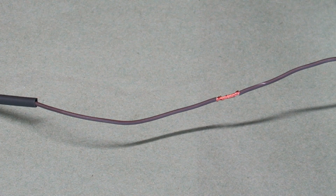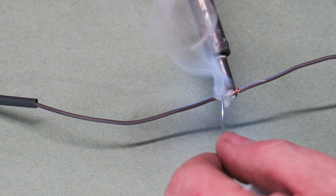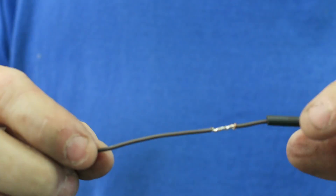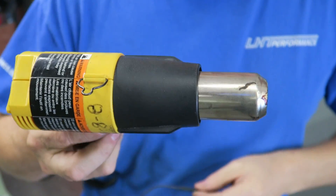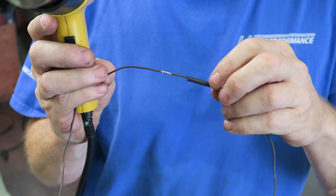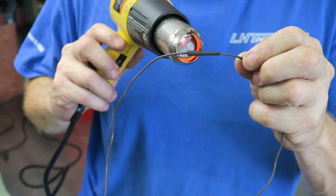This is where you bring the soldering iron in. Add a little bit of solder to your iron so you end up with a small piece on the tip. Put your soldering iron under the joint, tap a little solder on there, then take it away — it's that quick. Give it a second to cool. Then slide your heat shrink over the joint, making sure it's even on each side, and go ahead and shrink it down using a heat gun.